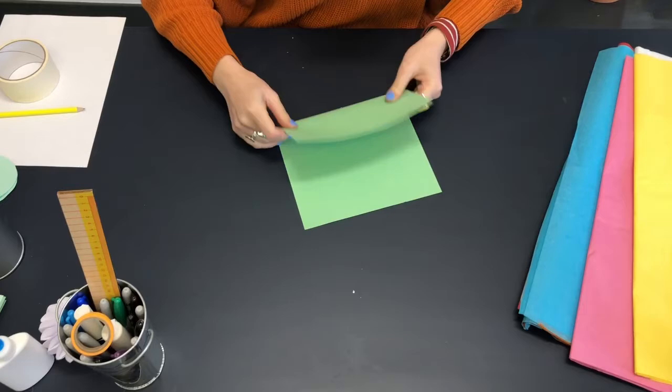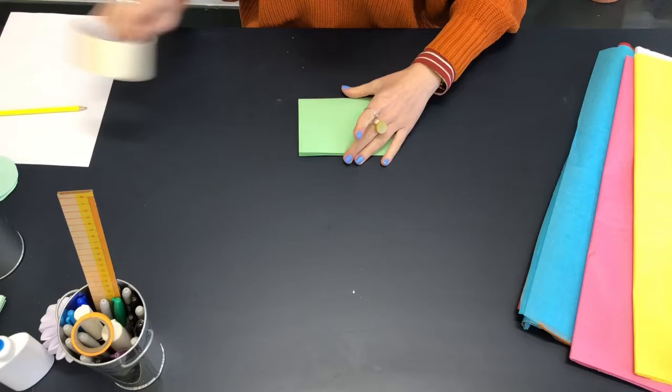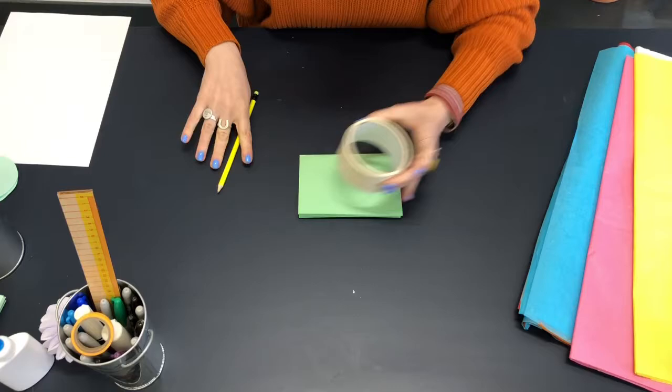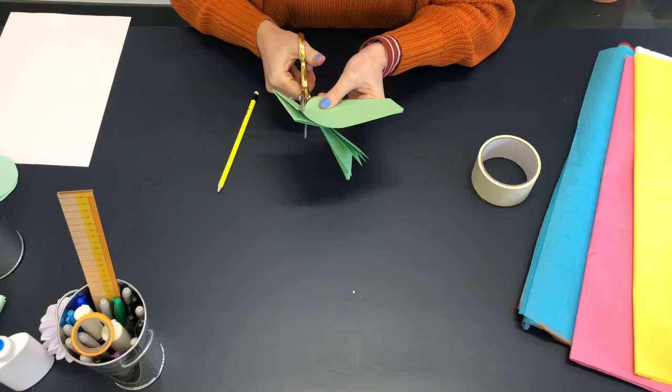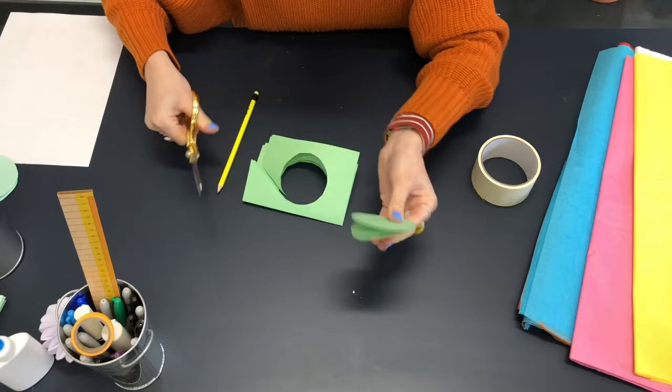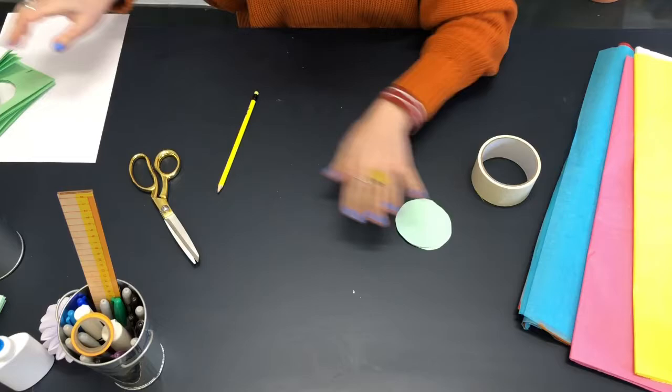To start I'm going to take two pieces of paper, fold them in half and in half again, just draw my circle and cut that out. For each little ball you will need 16 paper circles and this will make eight little circles.